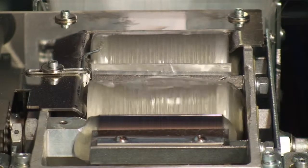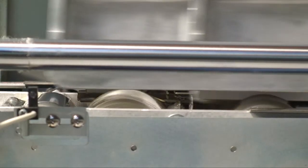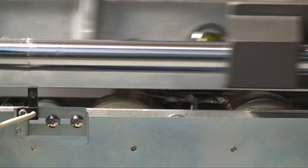Twin glue rollers ensure full and even coverage of the spine. A metering roller is included to smooth out the glue applied to the backbone.